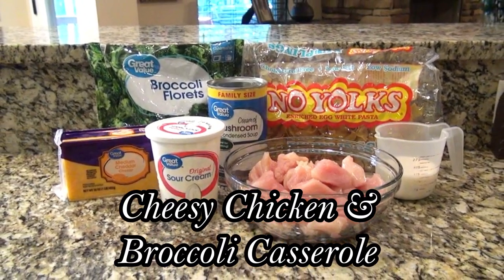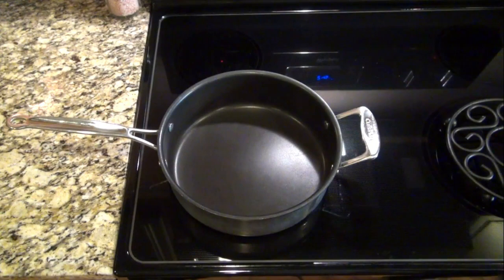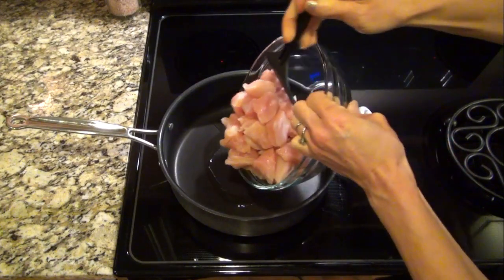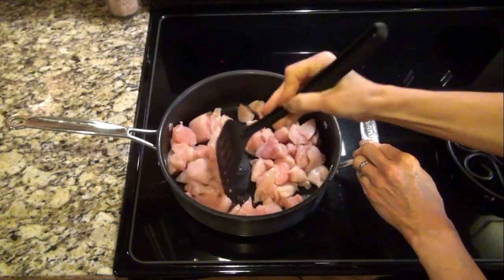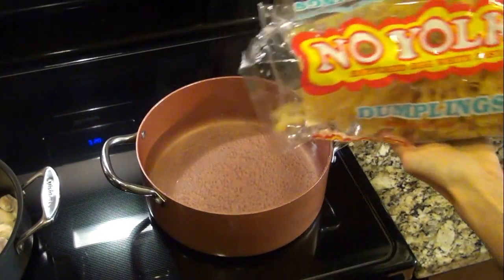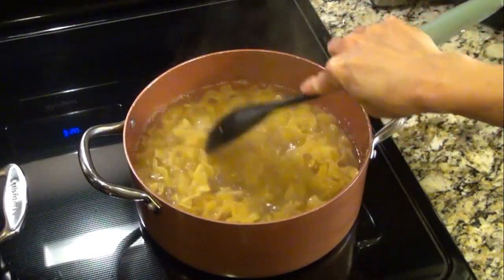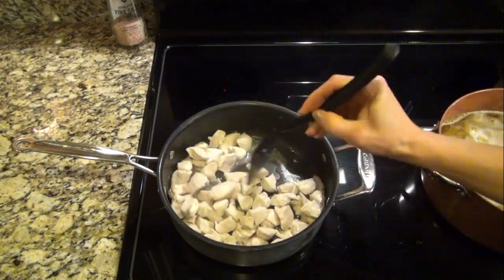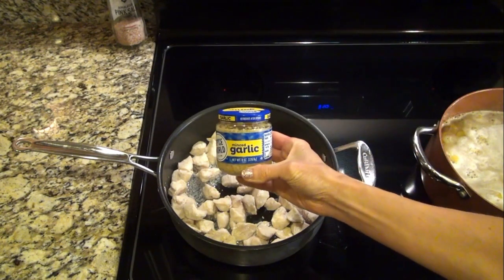This next one is a TikTok recipe — it's a cheesy chicken and broccoli casserole. I started out by microwaving two of the 12-ounce bags of broccoli florets. In a large skillet I added a tablespoon of oil and about a pound and a half of chicken cut into bite-sized pieces. Meanwhile, in a separate pot I boiled up a 12-ounce bag of egg noodles. I really had to just wing it with this recipe — I saw the video from the Al Dente Diva and I'll try to remember to link her video below, but I couldn't find the written recipe anywhere.